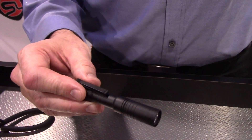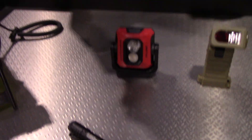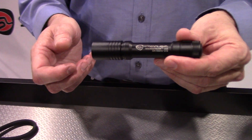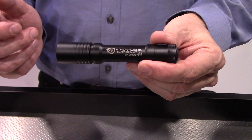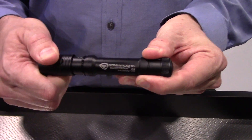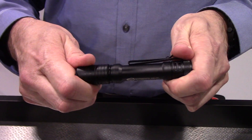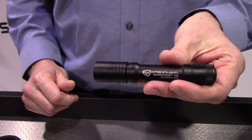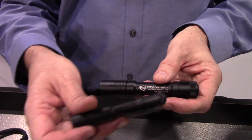But this year we introduced one called the MacroStream. It's a little bit larger light, but still very small — more along the lines of a double-A size flashlight. You have that same USB port here in the front. Just pull it open and you can charge it with micro USB. But this little light is actually 500 lumens — extremely bright, twice the output of the smaller MicroStream.